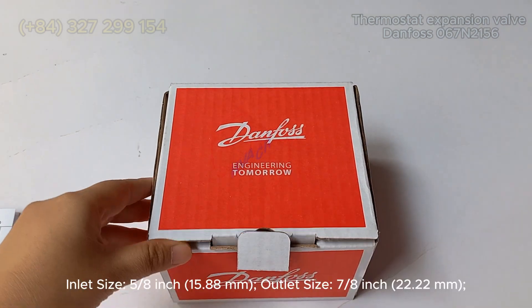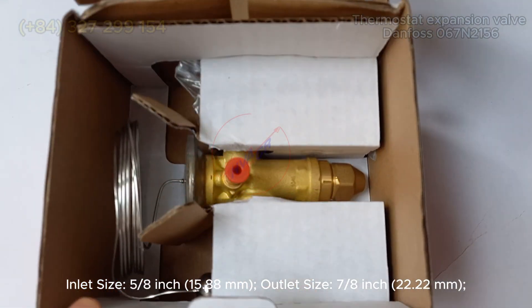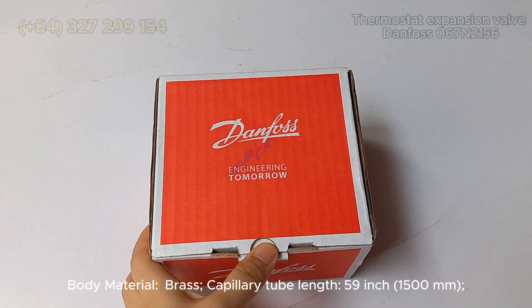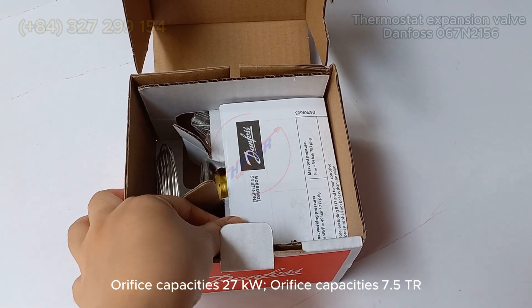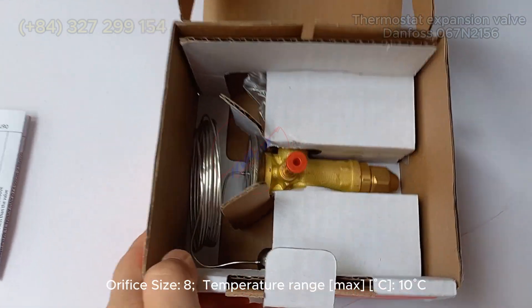Brand: Danfoss. Inlet size: 5/8 inch (15.88 mm). Outlet size: 7/8 inch (22.22 mm). Body material: brass. Capillary tube length: 59 inch (1,500 mm). Orifice capacities: 27 kW / 7.5 TR. Orifice size: 8.